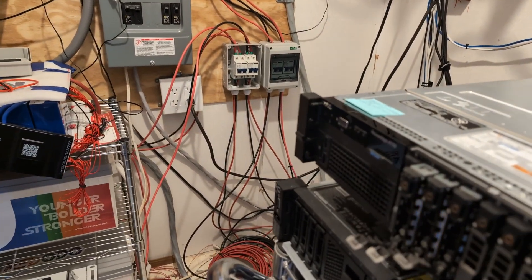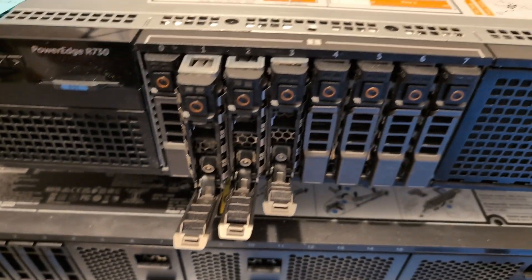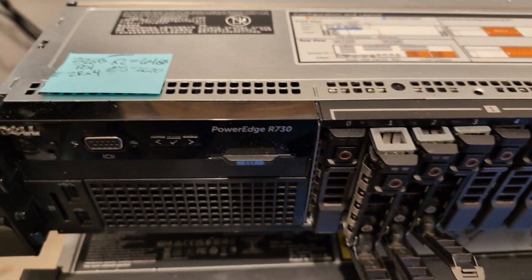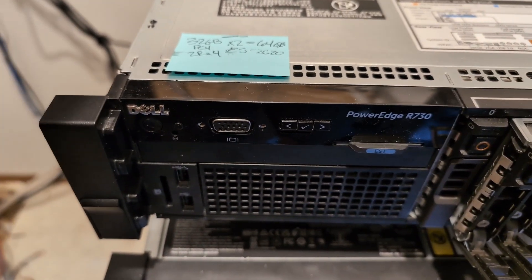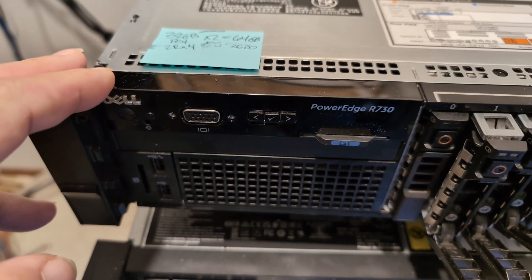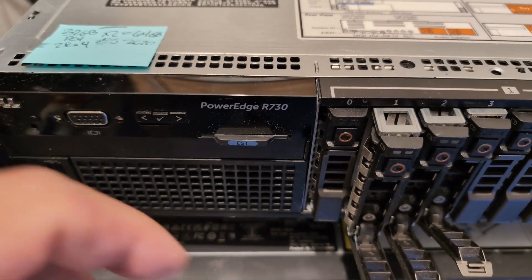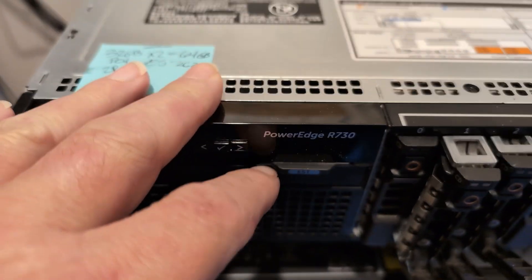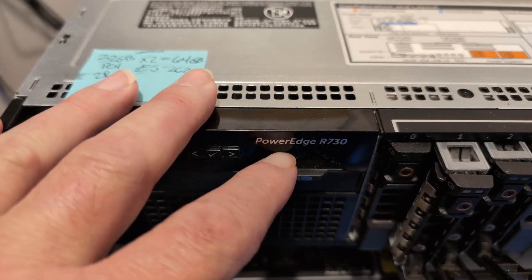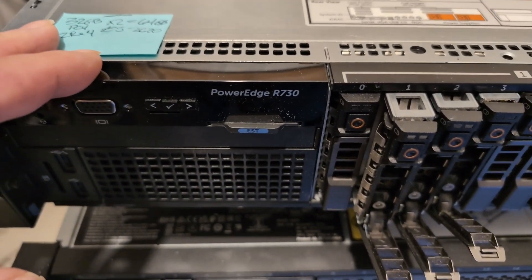And there you go. This is what I'm talking about right here — this little varmint. That's the Dell PowerEdge R730. For those of you that thought Sakura got me to spend all my money on that AMD Epic, you were dead wrong. I found a deal on this PowerEdge R730 — I got this thing for, I think, under $200. It was a hell of a deal, I couldn't pass it up.